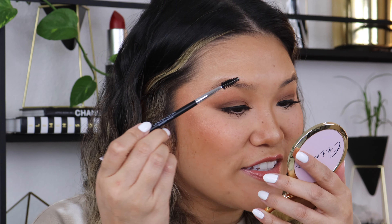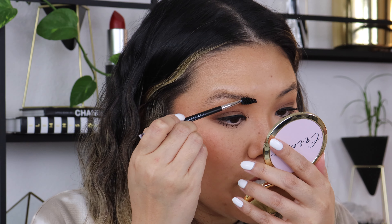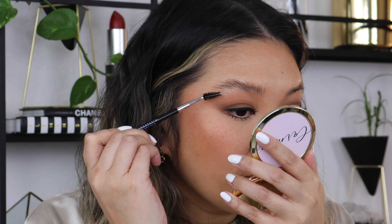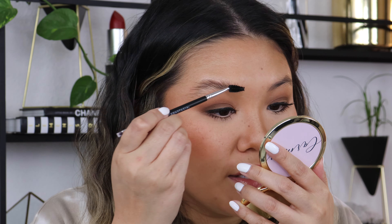I'm going to start with the right brow, just brushing everything up. It definitely feels like a really thick, clear brow gel. I can feel the product in the hair already and you can see how it is staying where I'm putting it.